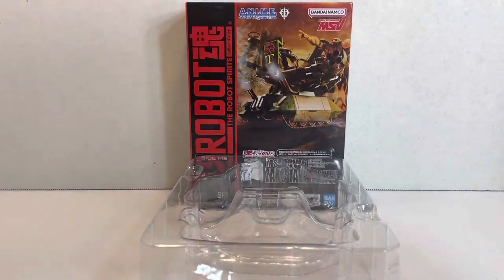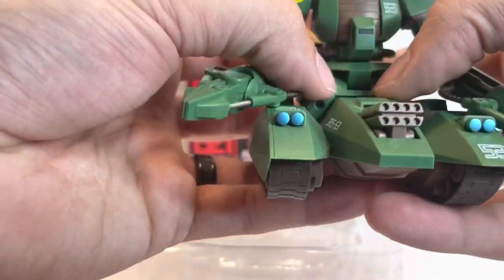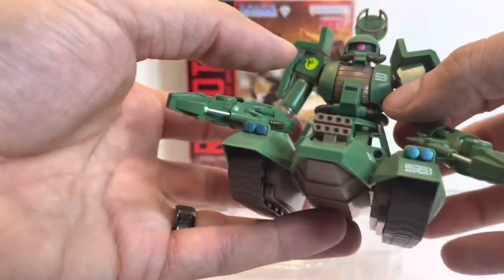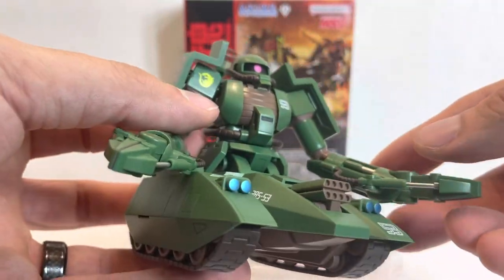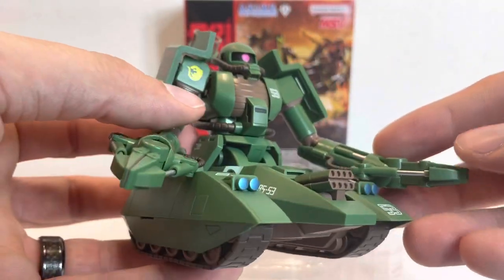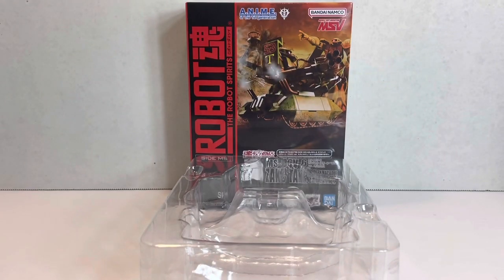You can go ahead and attach both halves together. It snaps in pretty securely. It's a short little figure, but it sits just like that.